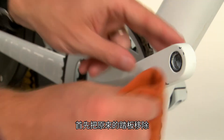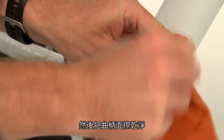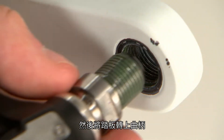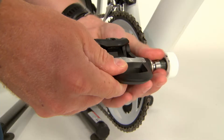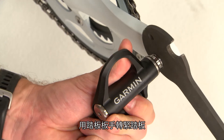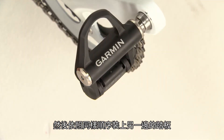Start by removing your old pedals and cleaning the crank face. Put a small dab of grease on the pedal threads and screw the pedal onto the crank. Use the pedal wrench to make sure the pedal is secure, then repeat the process for the other pedal.